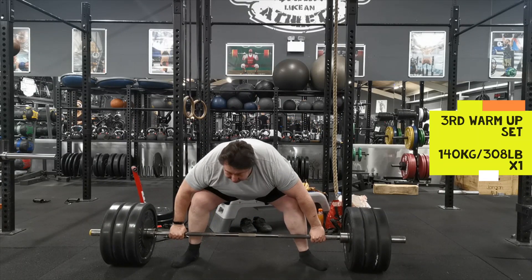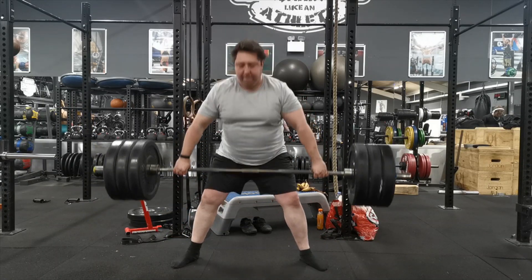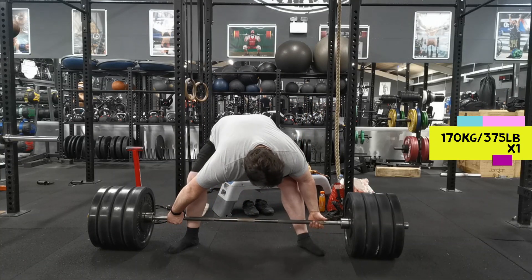Here I'm doing my third and final warm-up set at 140 kilos. I'm keeping the reps low because I want to conserve my energy for the brutality that is about to follow.